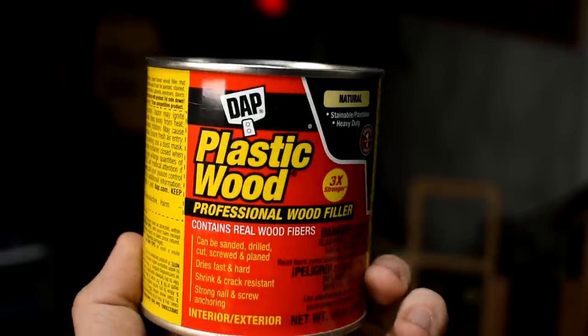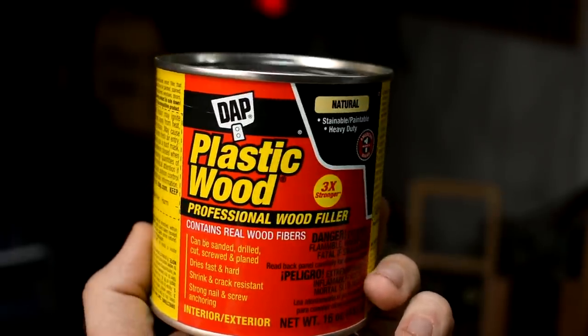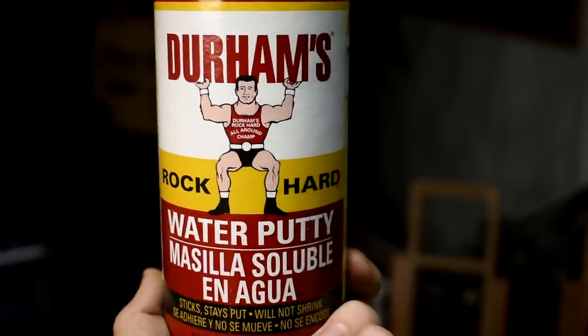If you have any issues with prints like holes or the stop-start line, I'd suggest DAP Plastic Wood filler — I'll put a link below. You can get it at hardware stores everywhere. It sticks really well to the plastic. If you're old school and made your pattern from wood, I wouldn't suggest wood filler — use water putty instead. The water putty doesn't stick to 3D prints but the wood filler does. Then sand it smooth.